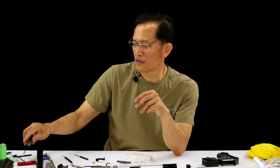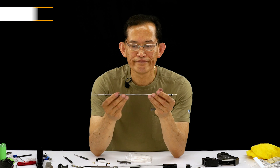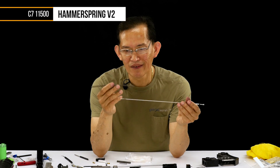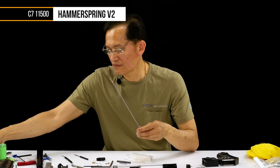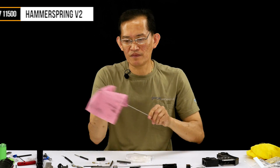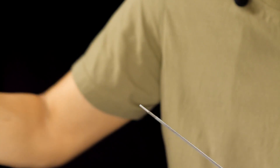We're going to replace this with a newer one. The newer one has a single o-ring spring. Even though it's brand new, I still run across it and inspect it. Let me show you one thing about old ones.